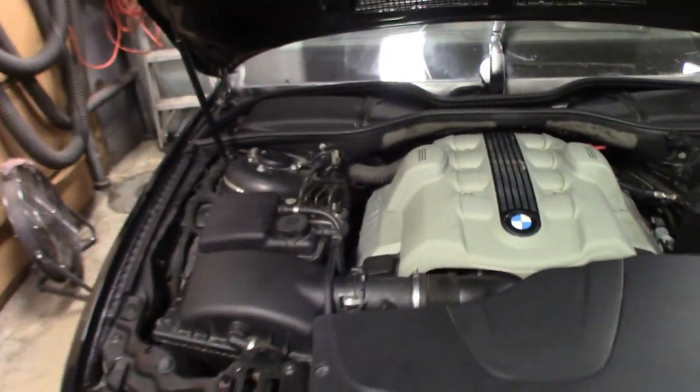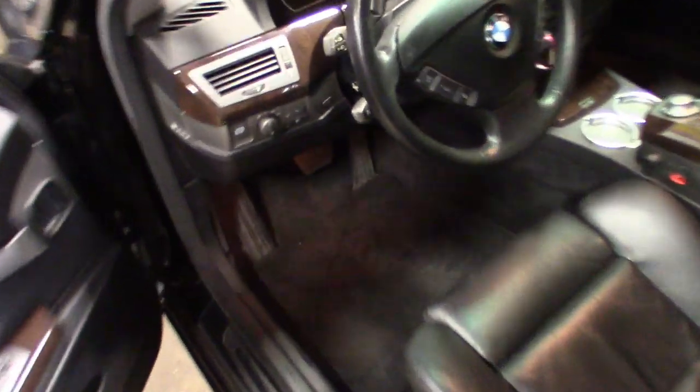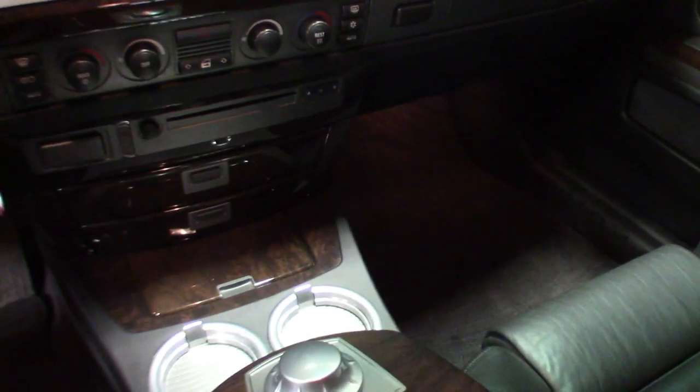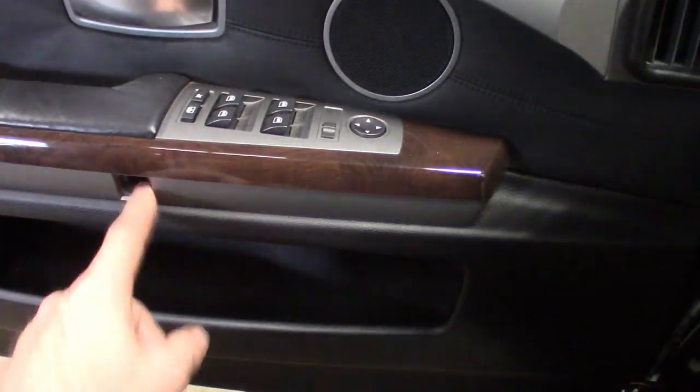I did notice on the inside this thing's got the iDrive button on here. For the cell phones and all that stuff, it doesn't have the cell phone module in there, so I got to get that set up for Bluetooth — I believe there's some kind of adapter I could get. Going through the inside, getting it cleaned up, seeing if there's any trim pieces I need. I noticed one piece was missing but I found it, so I got to get that back on there.